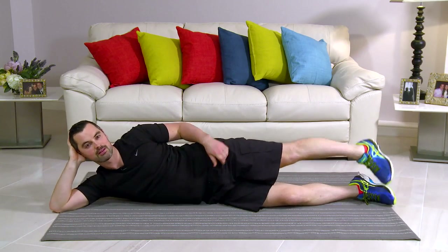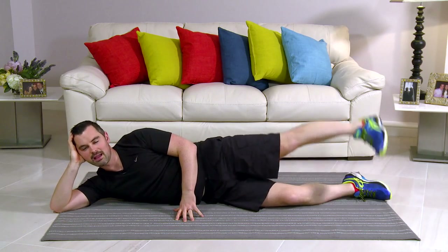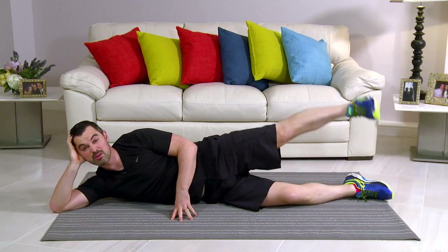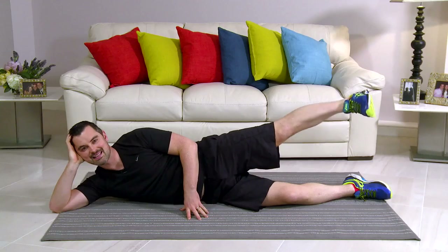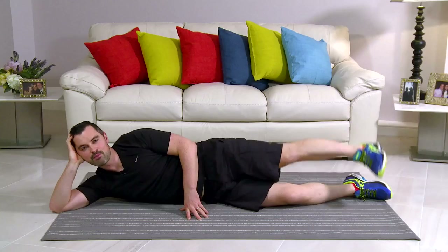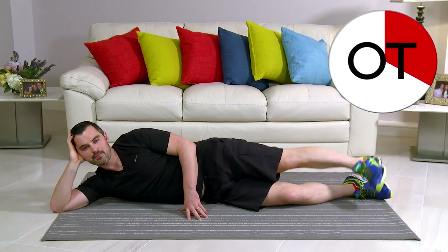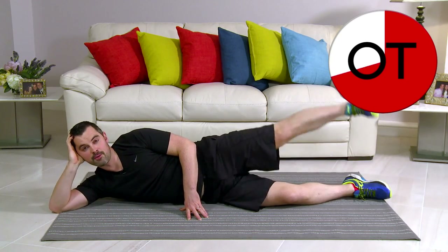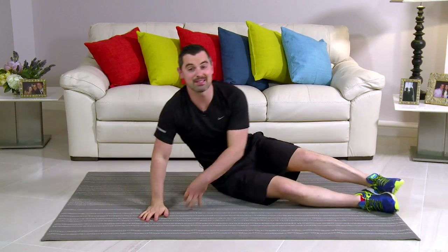Again, everything's in one lovely line, toes towards you, rotate it forward, hand for support. In 3, 2, 1, and go. You might be stronger on one side and weaker on the other — that's totally normal, don't worry. Watch that toe is always flexed in, roll that hip forward, don't let it relax. 10 seconds more — 10, 9, 8, 7, 6, 5, 4, 3, 2, and 1. Take a breather. It's fantastic work, that's those done.